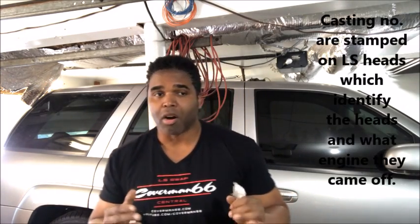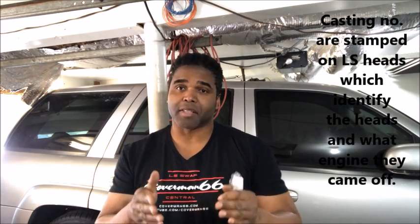Let me ask you a question. If I start shouting numbers out like 243, 241, 823, 799, 317, 035 — what would you think? I'm not talking about some jacked up quarterback snap calls. What I'm talking about are the casting numbers that's on the Gen 3 and Gen 4 LS engine.